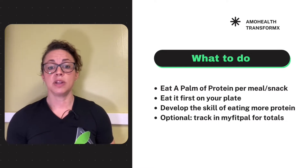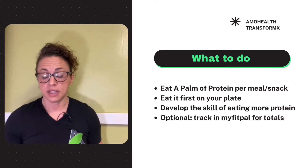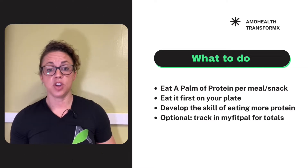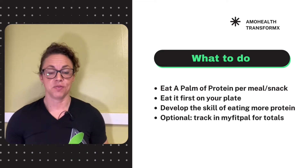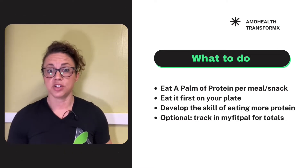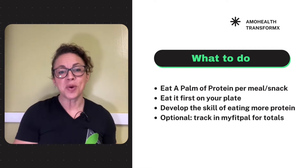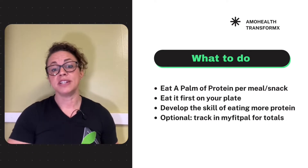I'm going to teach you something called POP — the Prioritization Of Protein — which means when we eat a palm, we're going to actually prioritize it by eating that first. If you have chicken, broccoli, and rice, eat your chicken first. If you have cottage cheese and fruit, eat your cottage cheese first. So the key is we're going to prioritize protein as a palm — the POP method.